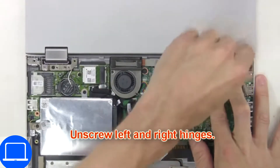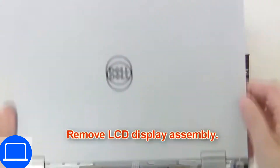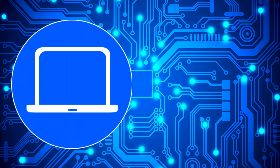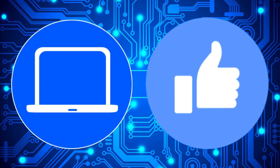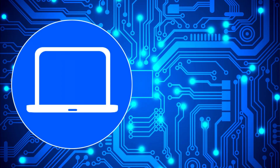Now unscrew and remove the display assembly. And use this for your laptop at PartsPeople.com.